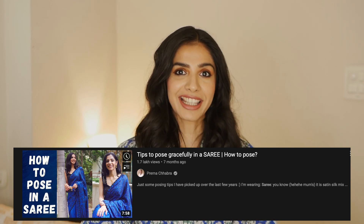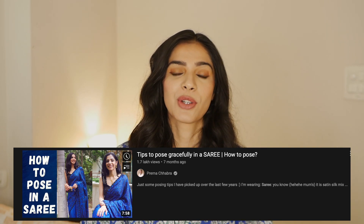Hi guys and welcome back. I did a video last year on how to pose in a sari, and in that video I asked if you would like to see how I pose in a sari and in general other outfits. Surprisingly, a lot of you wanted to see another part of the video, so this is the second part. But this video is going to be a little different.